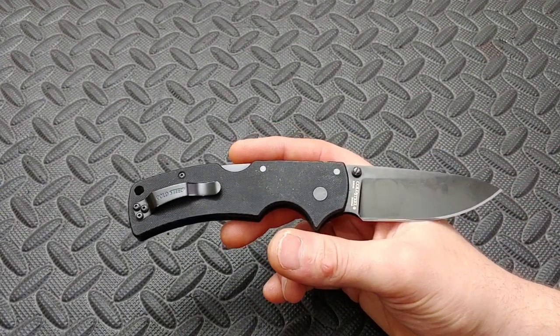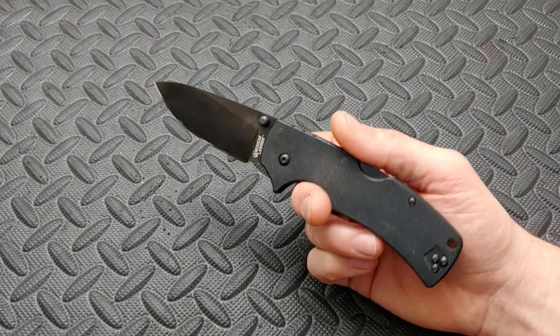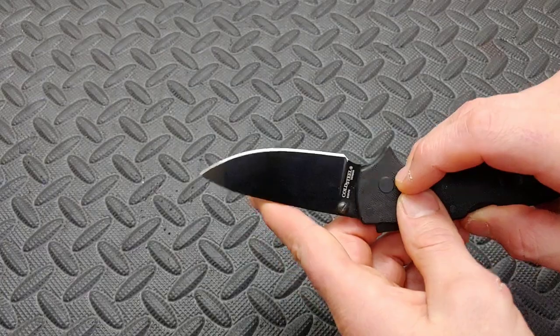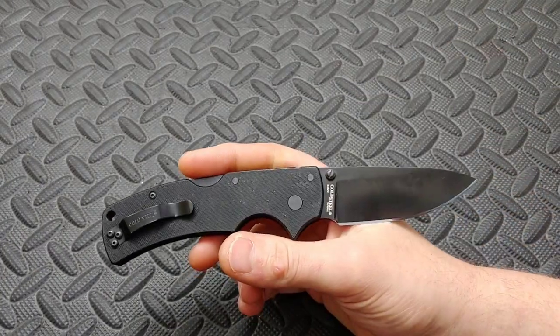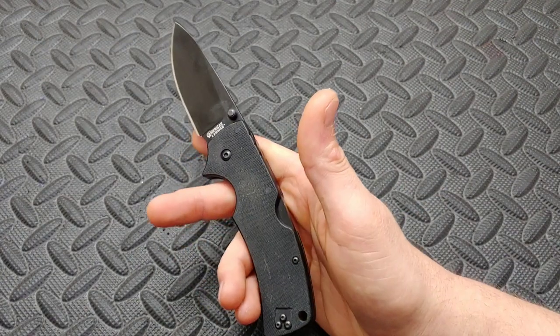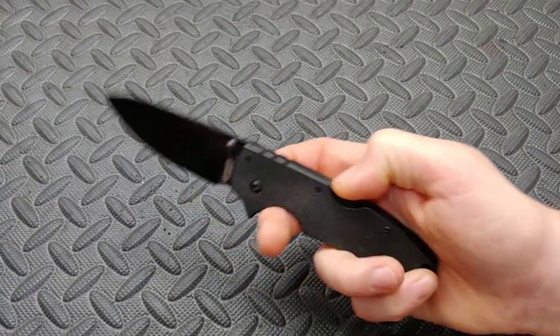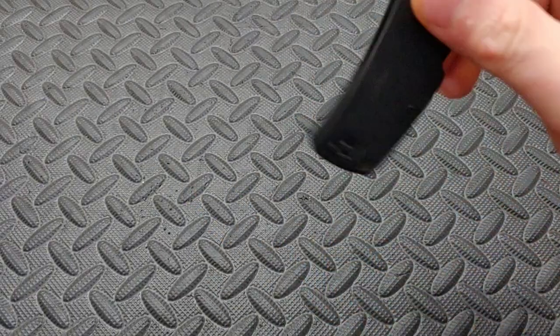Today we are reviewing the Cold Steel American Lawman — an S35VN blade steel with a beautiful drop point blade, G10 handles, and the triad lock. Let's get into it.